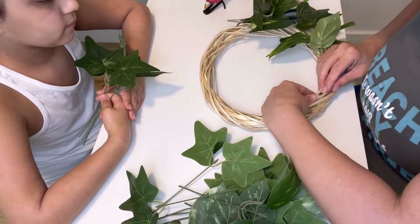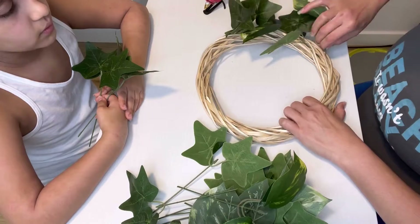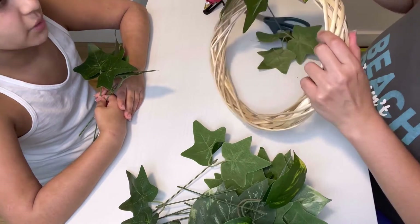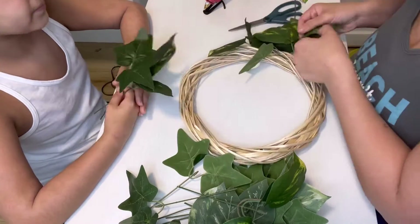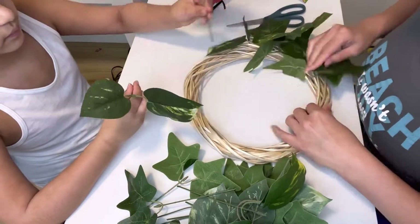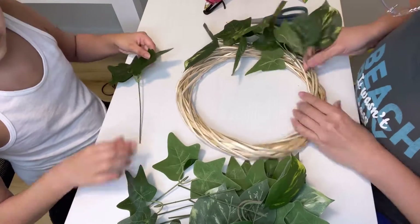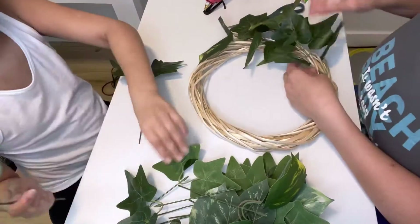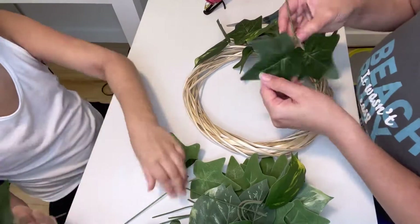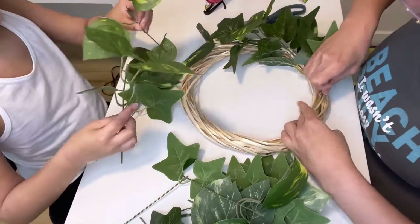I trimmed the stems of the greenery when putting them in if they seemed a little long. I was doing one style and then the other, and at the end I filled in the gaps with whichever one I needed — a lot or a little. Some spots I did have to hot glue them, but it was just so easy and so quick.